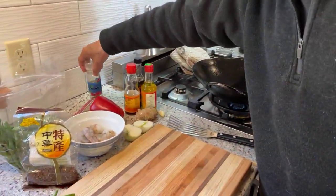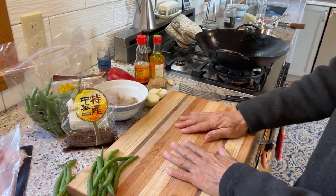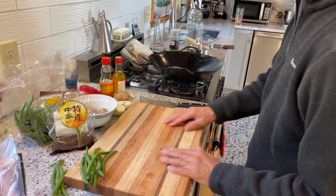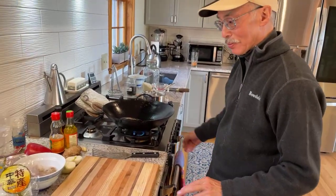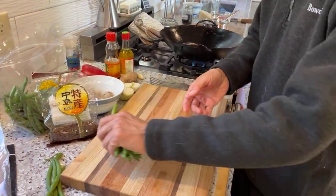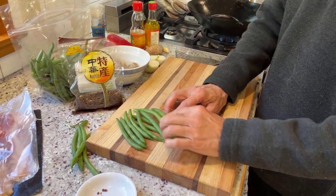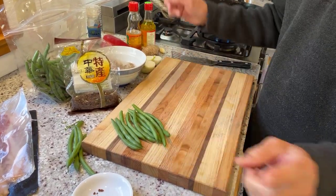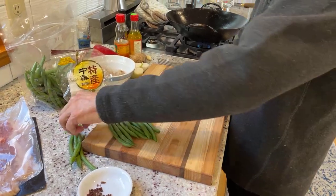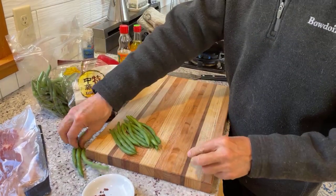So let's get started on our stir-fry. What we want to remember about stir-fry is we want to get everything set and ready to go before we start putting anything in. Green beans are our main ingredient. In China they have yard-long green beans — they're three feet long — and they're usually cut to about four or five inches. We'll just use regular green beans.